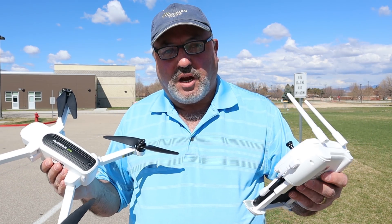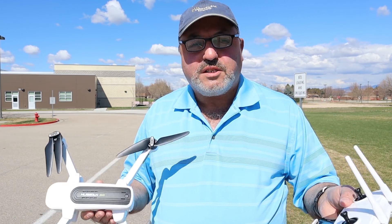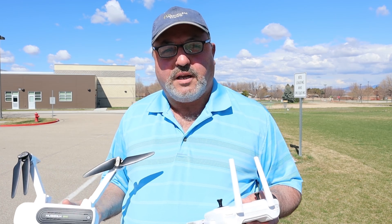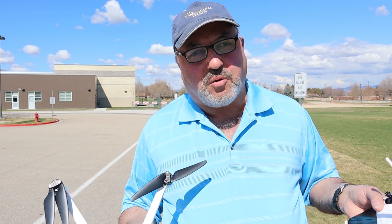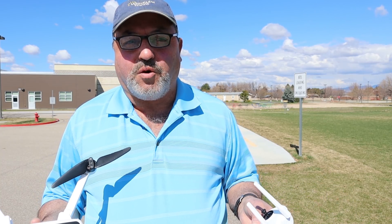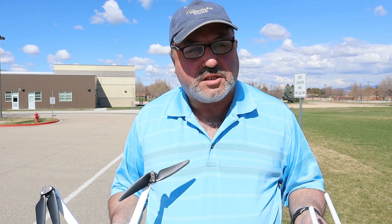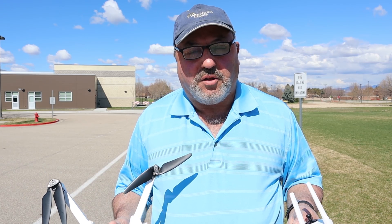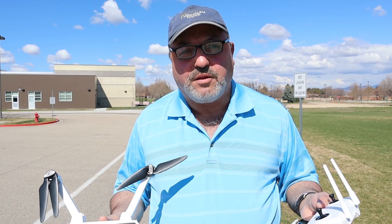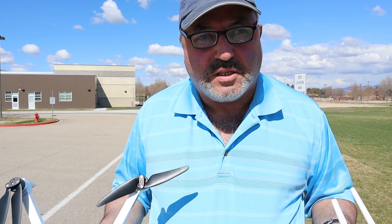We'll get this thing up in the air, do a takeoff, and look for the Hubsan drop. As I've said in the past, I really don't think that's a big deal, but it is something people notice. Then I'll turn the camera around toward the field and do some turns. My understanding is this upgrade is supposed to improve stability, which would be great — although honestly I was pretty happy with the Zeno as it is. But improvements are always welcome.